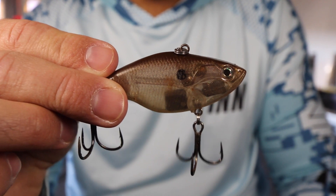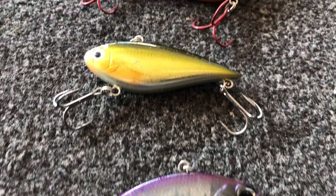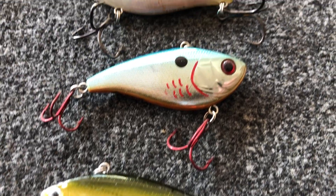Hey guys, Tyler Berger here with Bass Fishing HQ, and today is all about the lipless crankbait. I want to talk to you about four big mistakes that a lot of guys make with a lipless crankbait.